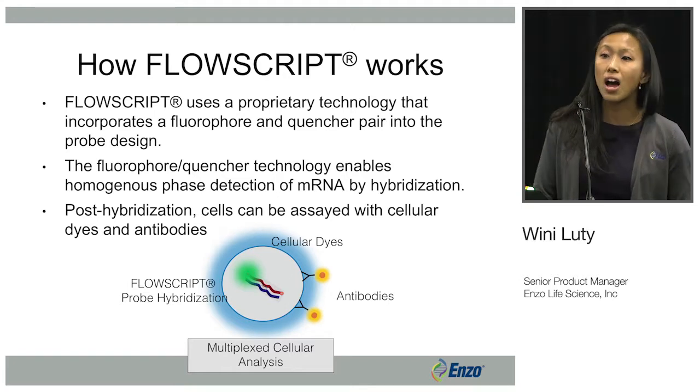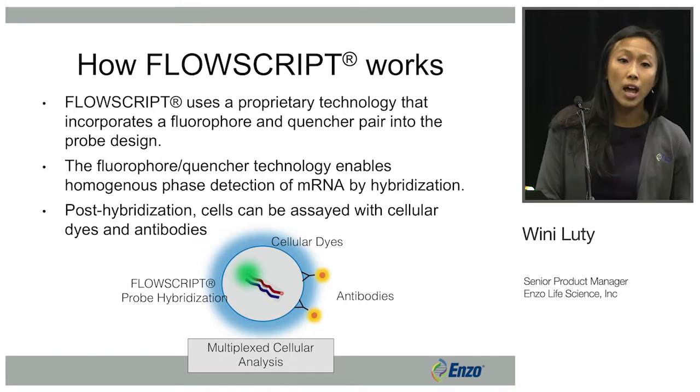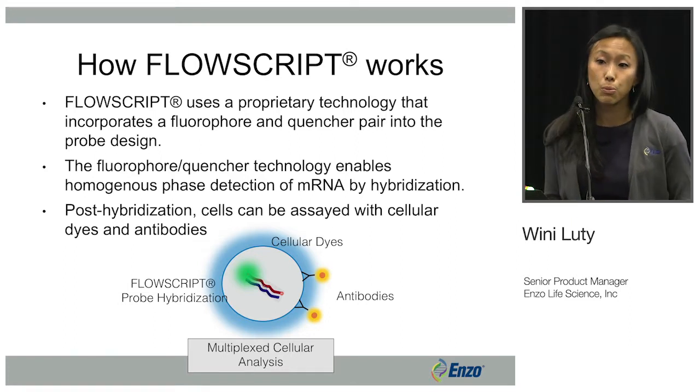FlowScript provides a multiplexed cellular analysis of your cells. You can look at mRNA and also actual protein expression via antibodies or other cellular dyes.